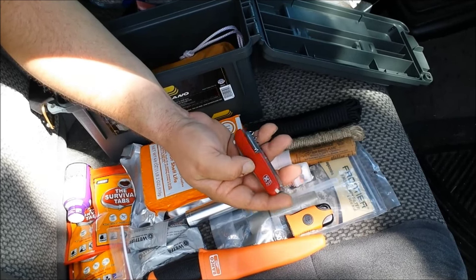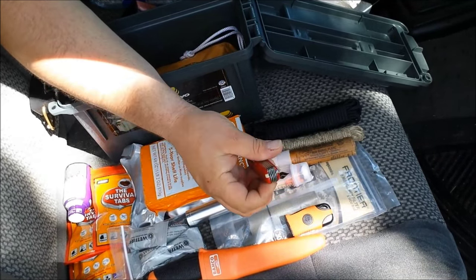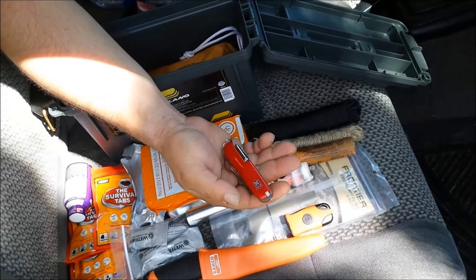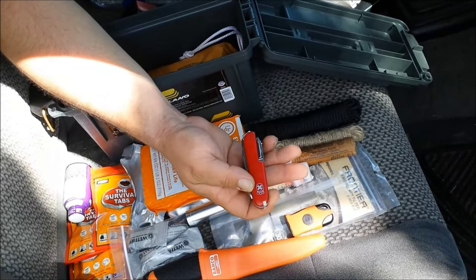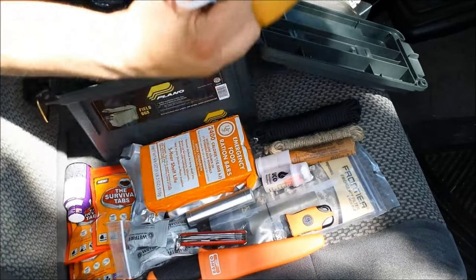Another thing I have is this — it's kind of a knockoff of a Victorinox, but it's actually a pretty decent multi-tool. It has quite a few different things including a pick, tweezers, scissors, a couple of blades, a saw, and screwdrivers.